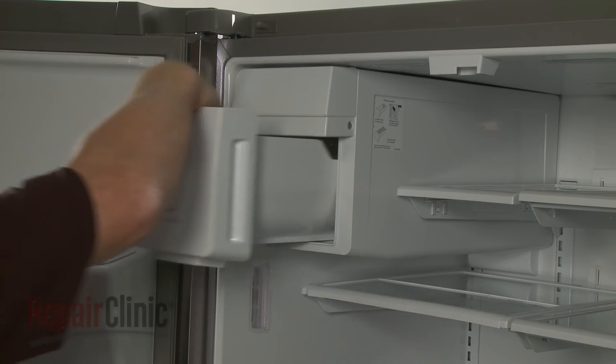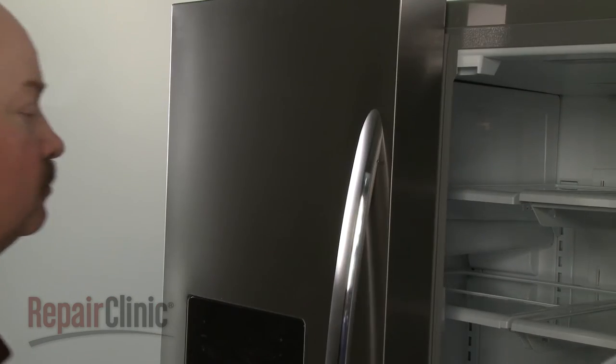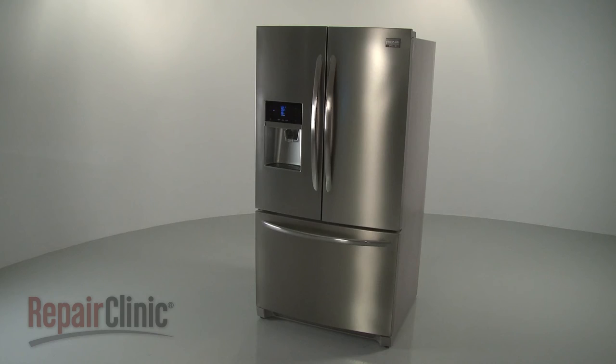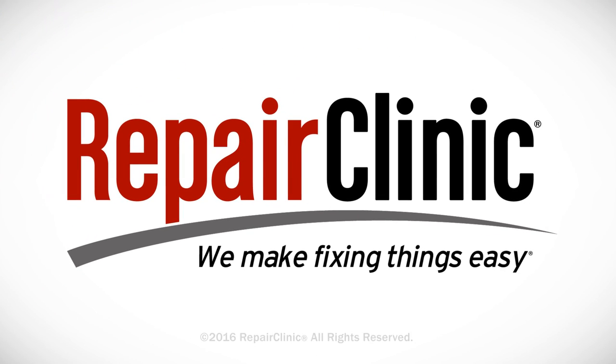Replace the ice bucket. With the repair completed, plug the power cord back in and your refrigerator should be ready for use. At Repair Clinic, we make fixing things easy. Thank you for supporting the production of these videos by purchasing your parts from our website.